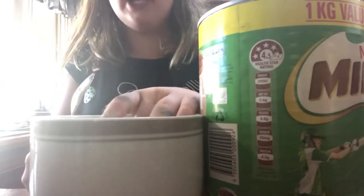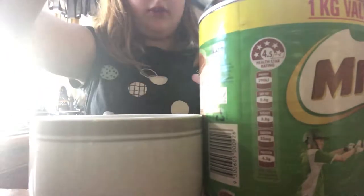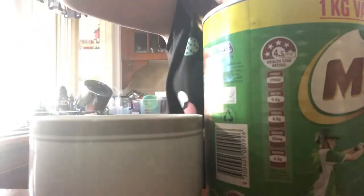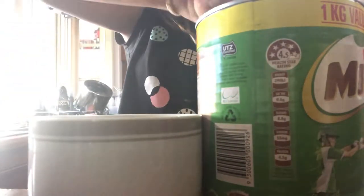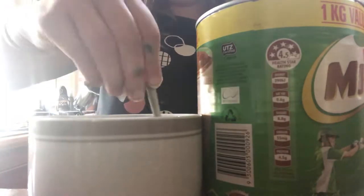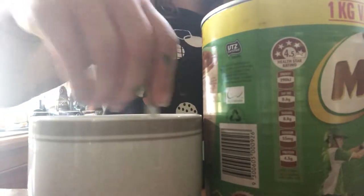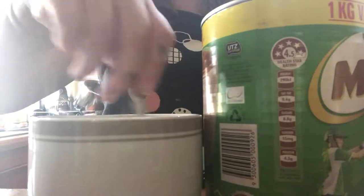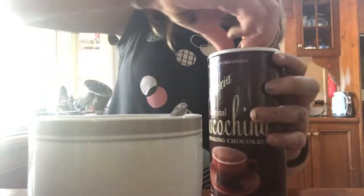So you get your warmed up milk. And then you get Milo out. You do two teaspoons of Milo. And then stir it. When it looks like chocolate milk, you stop stirring it. And then if you have chocolate powder, you don't have to add it, but I'm going to add some.